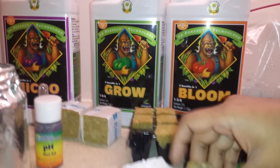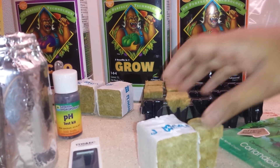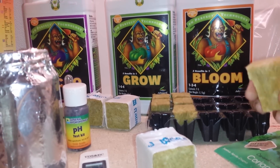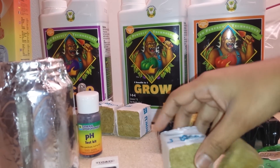This is rockwool — I have it in two sizes. It holds the root system of the plant in water and it is the medium in which the root grows until it reaches the nutrient solution. It comes in different sizes depending upon the net cup size.